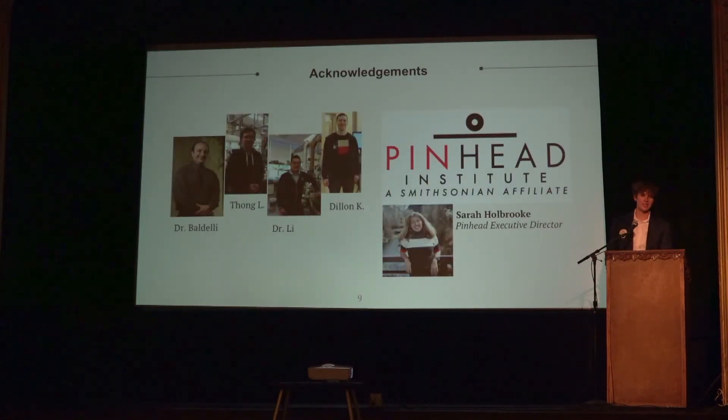I'd like to give a special thanks to my mentor Dr. Baldelli and the members of the group for helping me along the way, and of course to Sarah Holbrook, because I never would have had this opportunity without her help. Thanks again for coming and I hope you enjoy the rest of the presentations.